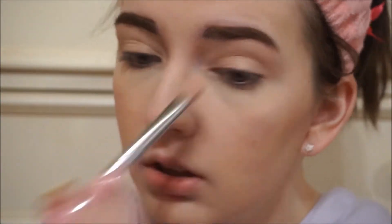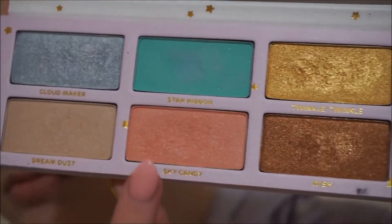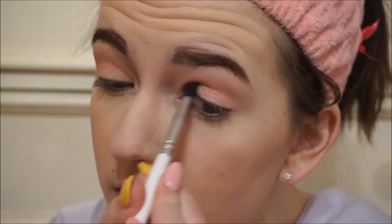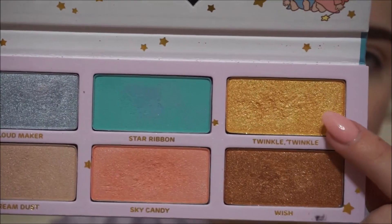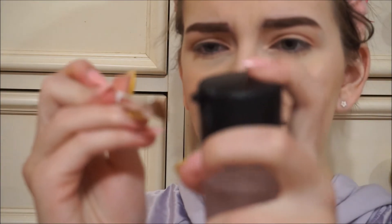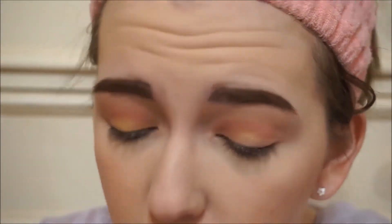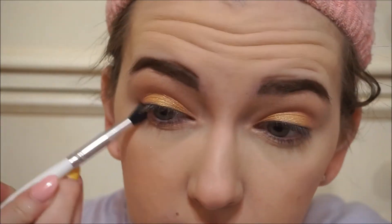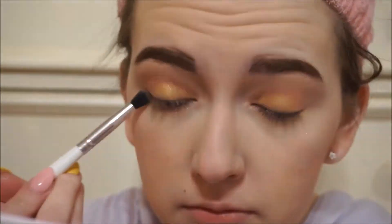I'm using the kind of white shiny shade as a base, then I'm using Sky Candy in the crease — it's a really light pink but I love the way it looks when you pack it all up nice. Now I'm using Twinkle Twinkle and I'm going to use some MAC Fix Plus to make it a little more vibrant, and I'm just adding some underneath my lower lash line.